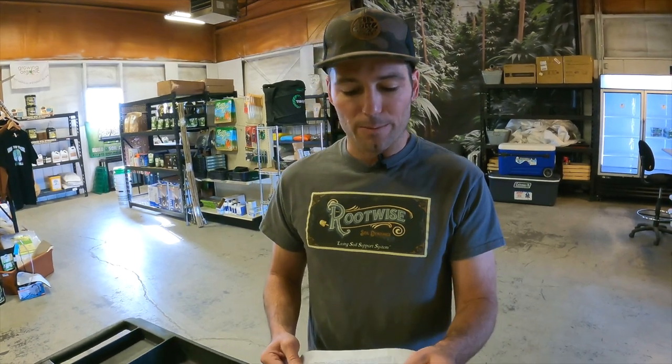I've got my sheet here. We've got just normal business here in the retail store, so if you see somebody walking around, we're just doing our thing. I've got the FAQ sheet. Gabriel says: what do you suggest I do with my cover crop after I finish my grow? Do I work it into the soil or do I just plant over?